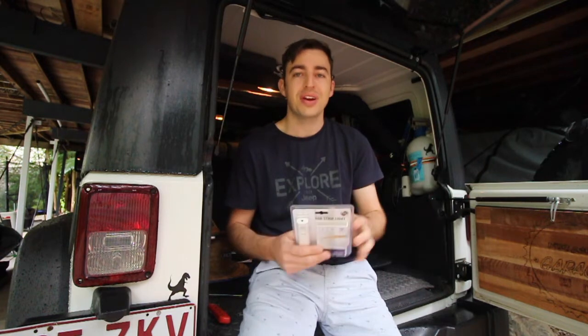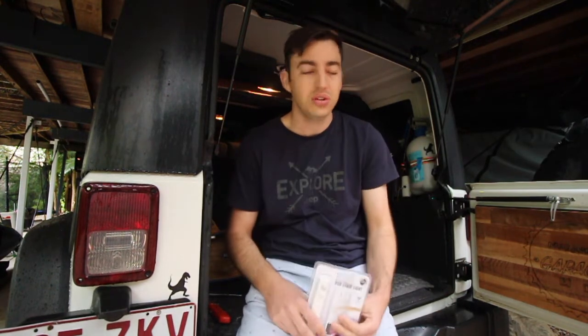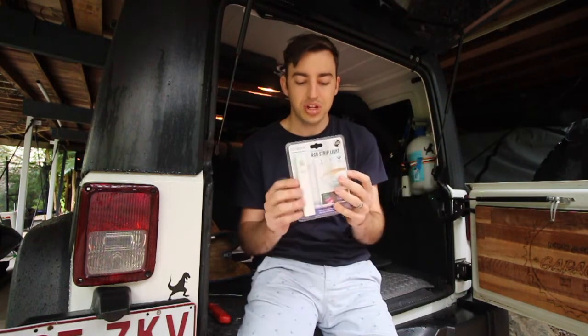Pretty simple idea, but it's going to add so much more light to the back of the Jeep — we've only got that one light there that doesn't really do a lot, and it gets pretty dark. This will be a really handy feature for camping if you're cooking on your tailgate table or doing stuff in the back of your Jeep. It's really handy to have multiple lights and these are really cheap.